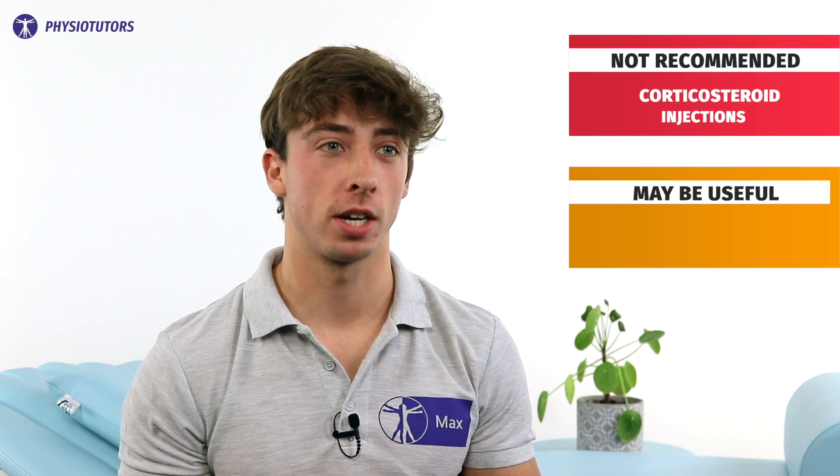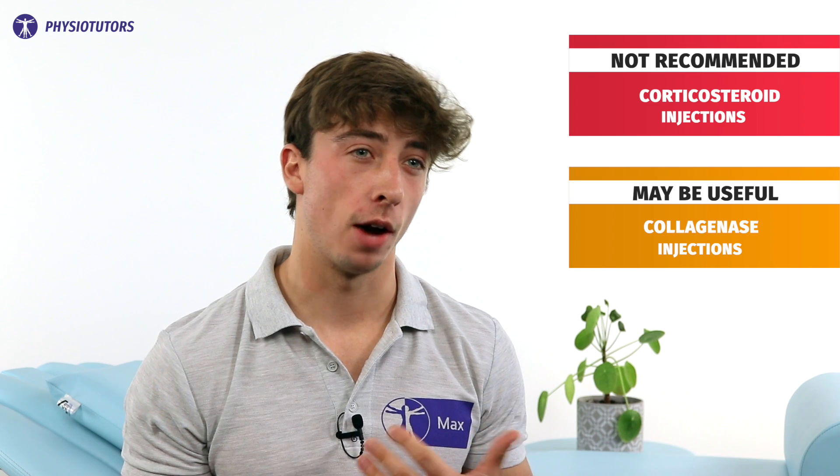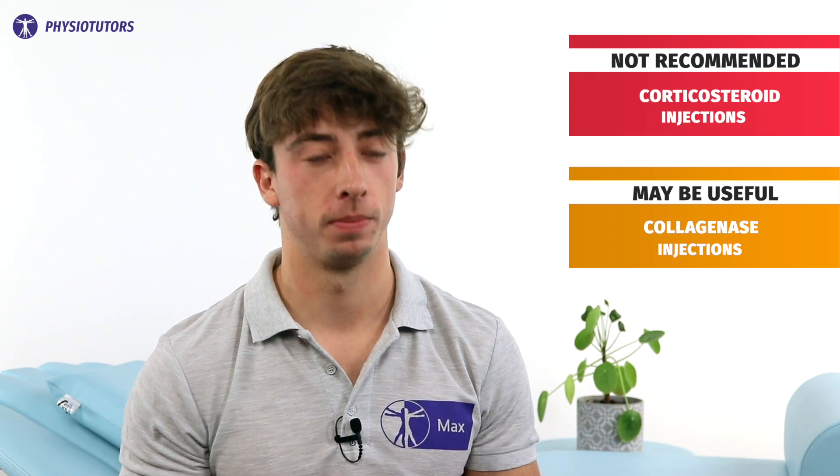Let's start with non-surgical procedures. These are scarce. Corticosteroid injections are not recommended. A collagenase injection may be used, although the outcomes are a bit ambiguous. No other non-surgical procedures are recommended.